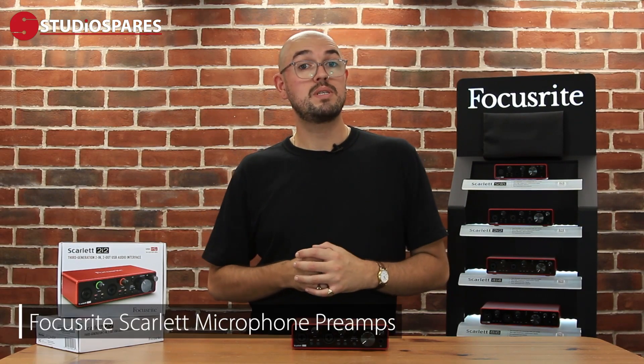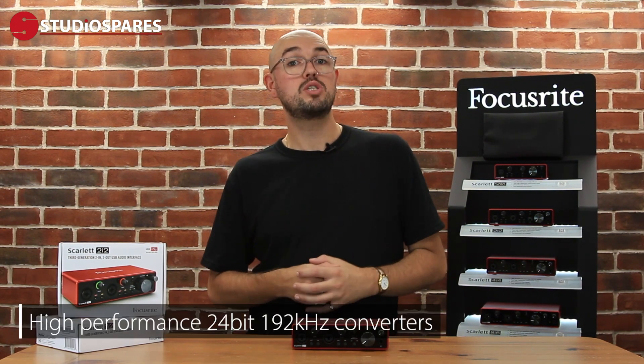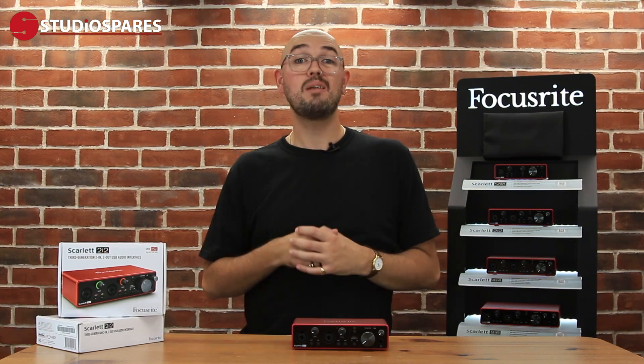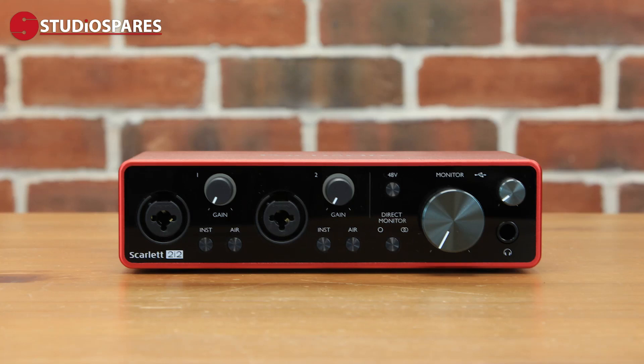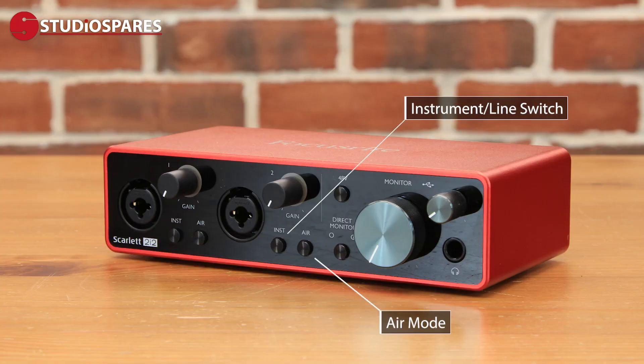The Scarlett mic preamps provide excellent clarity and detail to your recordings, and the high-performance 24-bit 192kHz converters allow you to record, mix and play back at studio quality. Around the gain controls are these great little LED rings that illuminate depending on the strength of your signal — green if you've got a good signal, amber if you're starting to clip, and red if you're peaking. There's a little button that swaps between line and instrument and another one for air mode.